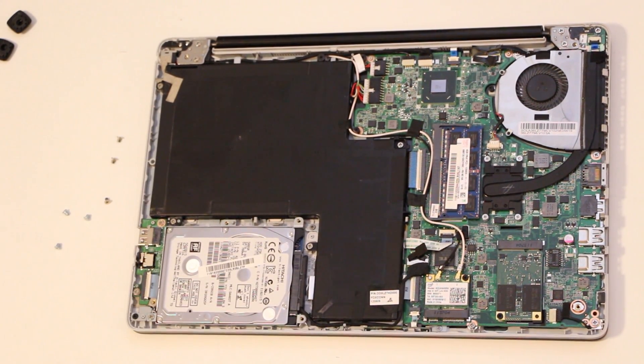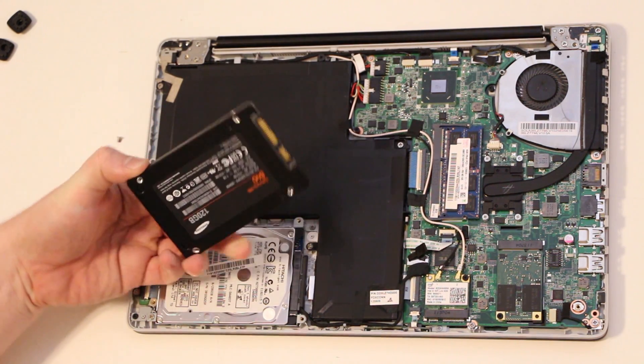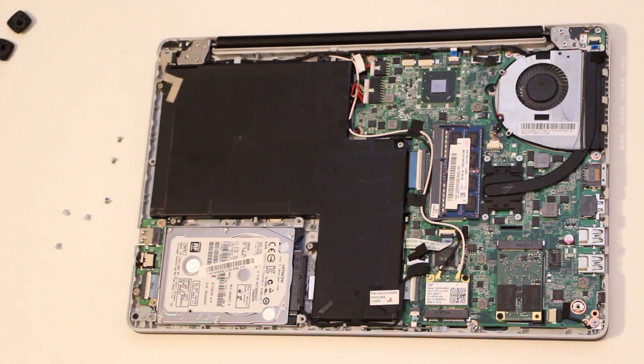Alright guys, so today we're working on a Lenovo Ideapad U310 and I'm going to show you how to upgrade from a conventional hard drive to a Samsung 840 series low profile hard drive. It's a solid state disk and you would need to remove the cover, which does void the warranty on the unit, so that's something to keep in mind.